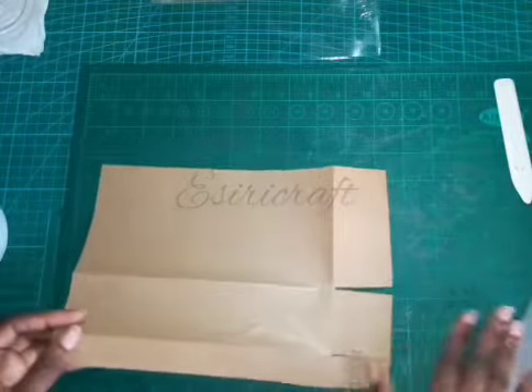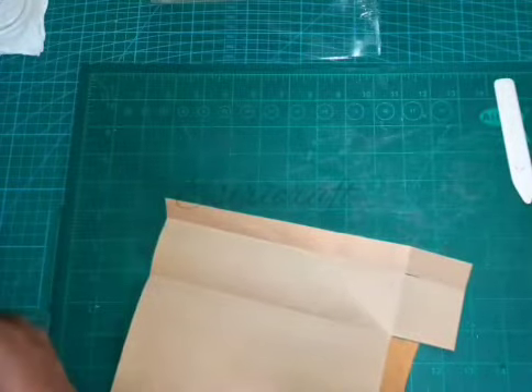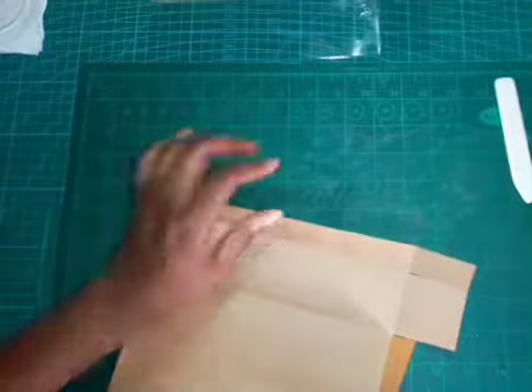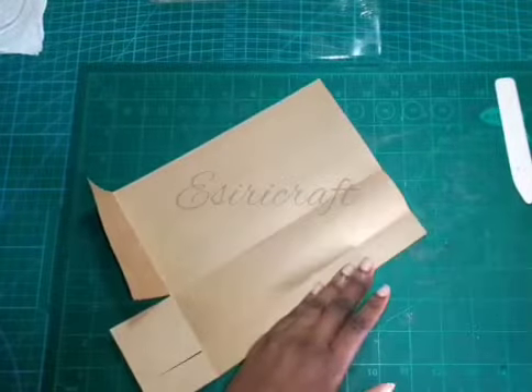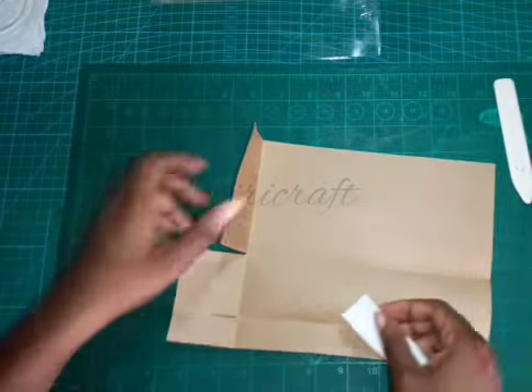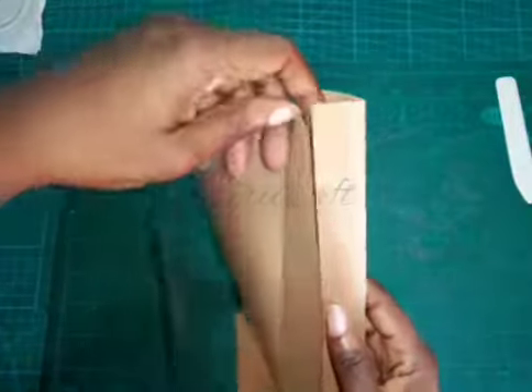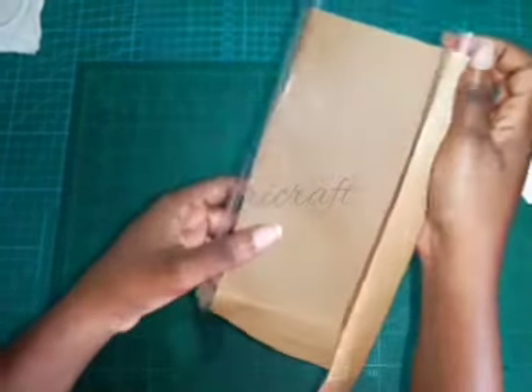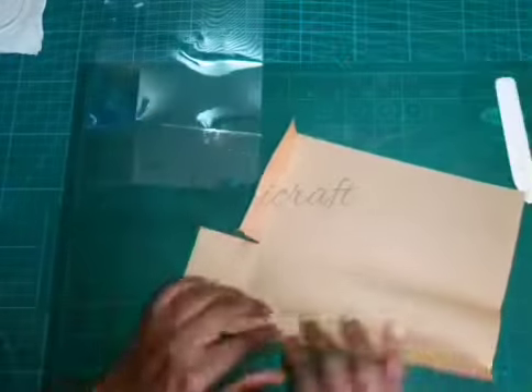Now let's bring in our double-sided tape. I'll be using one inch tape. This is the inside part and this is the outside part. On the inside part I'm going to apply my tape all the way down.